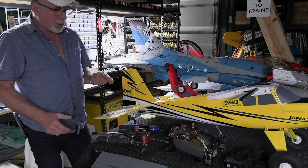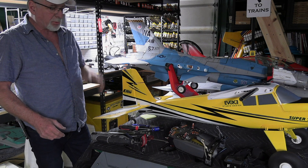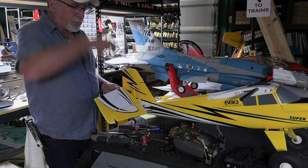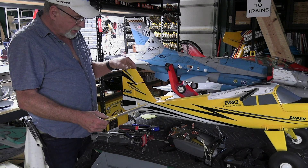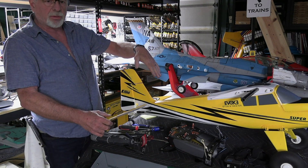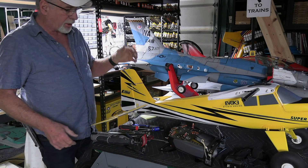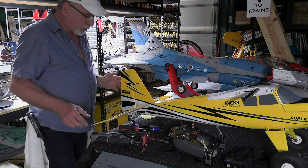I took off and I thought my batteries had slipped back into the fuselage or something, because it just went straight up. What had actually happened is the stabilizer came out and must have rotated, causing it to pitch up immediately. I was fighting it, got it leveled off, and then I think it rotated down, causing violent nose-down pitching. It took all the up elevator I had to get the plane back around and land it safely.